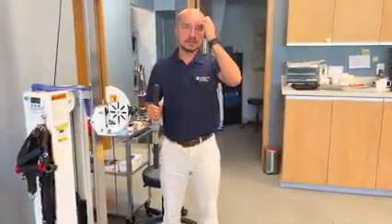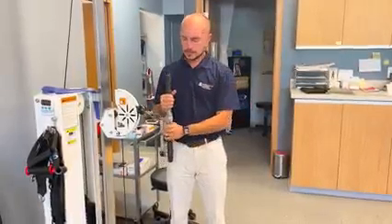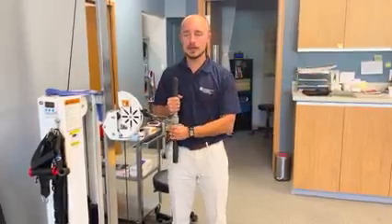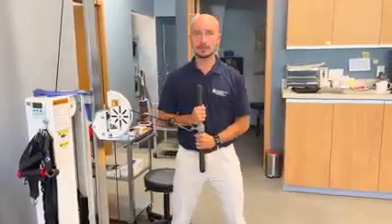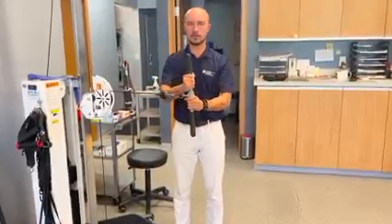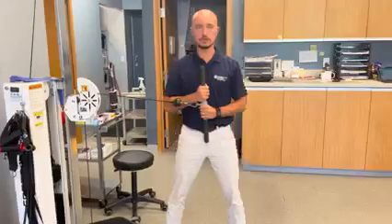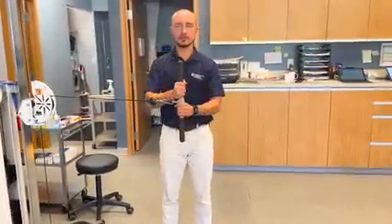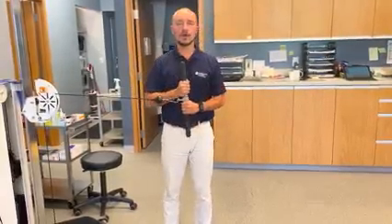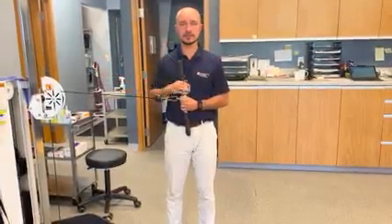This next exercise is called the Paloff Press. You're going to engage your core and keep your back flat while standing. You'll have some sort of resistance — I have a pulley system but you can also use a band. Keep your hands at your stomach and step away from the resistance, trying to keep yourself vertical, then push your arms straight out and pull back in. The goal is to do this repeatedly while keeping your body vertical, without leaning or twisting. Make sure you're always using a resistance where you can keep yourself vertical.